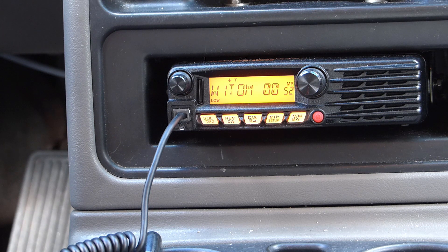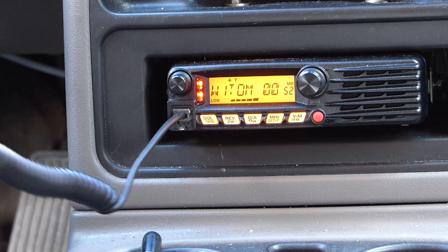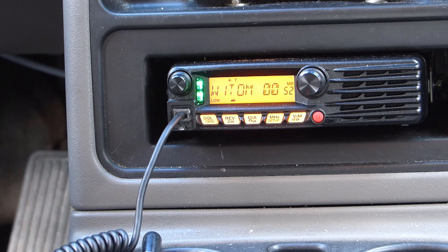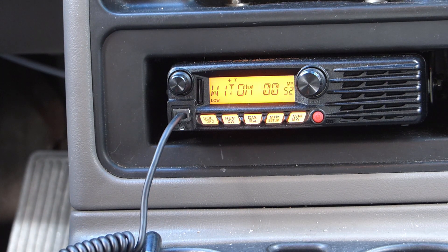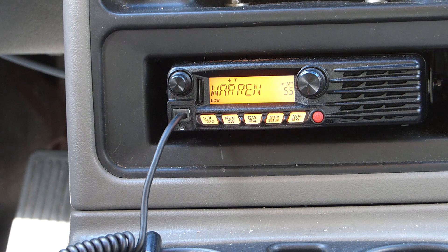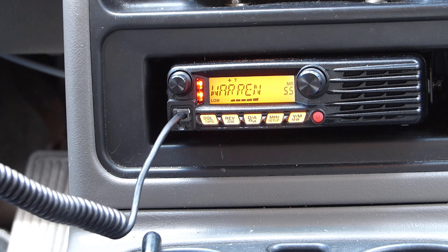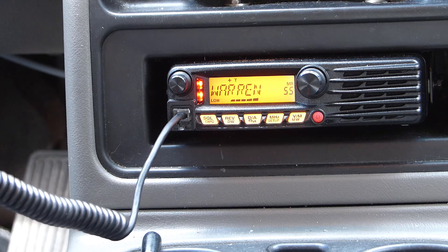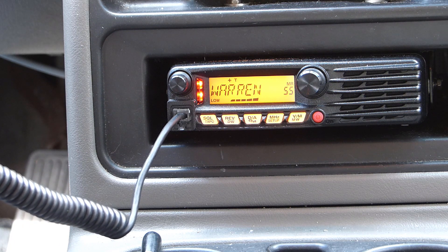The W1TOM repeater is located in Granville, Massachusetts — I'm not sure if I can even key it up but let's give it a try. You can see it's coming back with one or two bars, fluctuating a bit because the wind is blowing the 5/8 antenna around. Here's another repeater — this is the Warren 147.210 repeater, coming in at about half scale, about 15 to 20 miles due north. I heard this repeater was back on the air so I programmed in the frequency and wanted to make sure I could key it up, and also test it with both antennas.